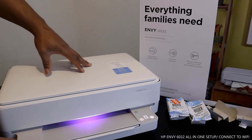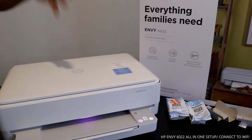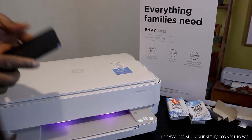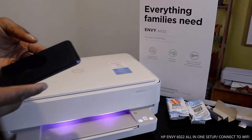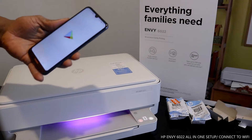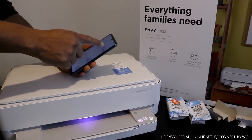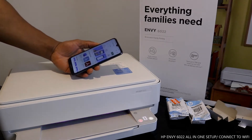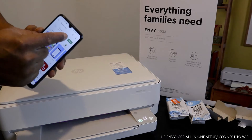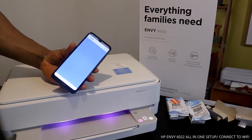Once you connect the printer to Wi-Fi, we will load the paper tray. To do this, we need to download the software. I've got my mobile phone here. What you need to do in order to connect this printer to Wi-Fi is go to the Play Store and type in HP Smart App. Click download.